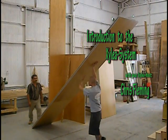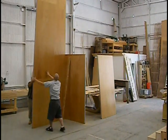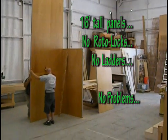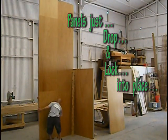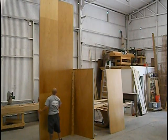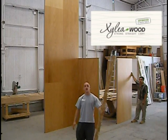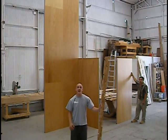I'm Chris and today I'm going to give you an introduction to the Silo system. It's a new system of building that allows you to create new and exciting structures, fast and easy.